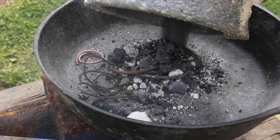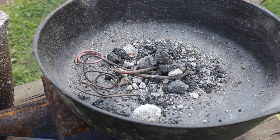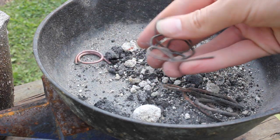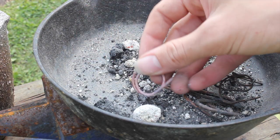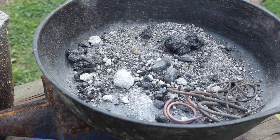The next day, when everything had cooled down, I was able to get the steel can out and look at the contents of the crucible. I didn't see any evidence that any of the copper had melted because all of the copper was still in wire shape. The rest was just coal and ashes that had fallen into the crucible.